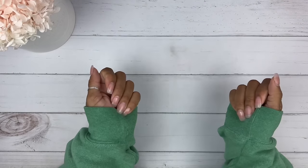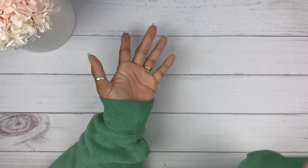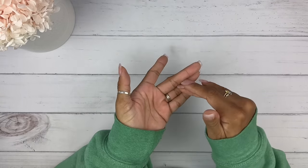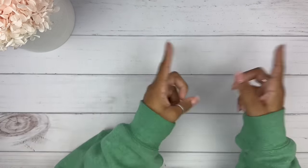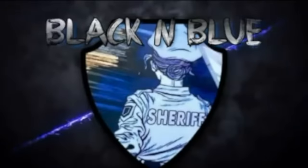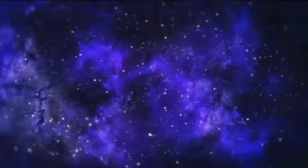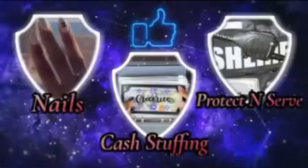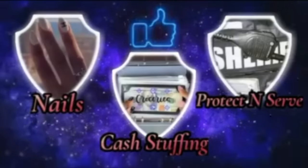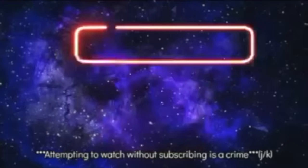Hi you guys! This is Black and Blue, and I don't know about you, but I'm ready to get into today's savings challenge video and unboxing. Let's go. This is Black and Blue — an attempt to watch and not subscribe? That's a crime. Friends don't let friends watch and not subscribe. Come on, let's get into the video.